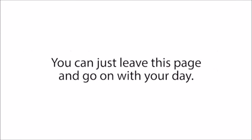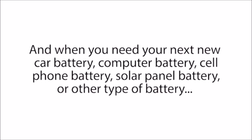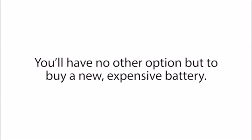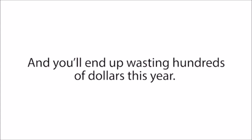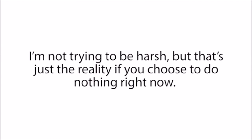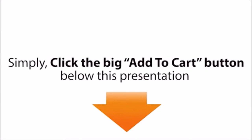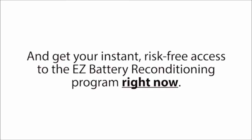Ultimately, the choice is yours, but this presentation will be over soon, so you do need to decide quickly. You can just leave this page and go on with your day — but then you'll continue feeling frustrated every time you have to buy new, expensive batteries. When you need your next new car battery, computer battery, cell phone battery, solar panel battery, or other type of battery, you'll have no other option but to buy a new, expensive one. You'll end up wasting hundreds of dollars this year, and thousands of dollars over your lifetime. I'm not trying to be harsh, but that's just the reality if you choose to do nothing right now. Simply click the big Add to Cart button below this presentation and get your instant, risk-free access to the Easy Battery Reconditioning program right now.